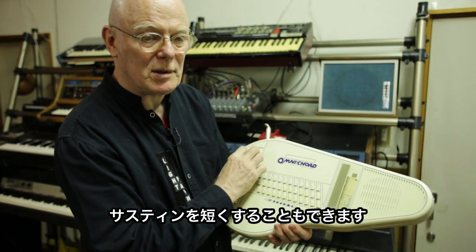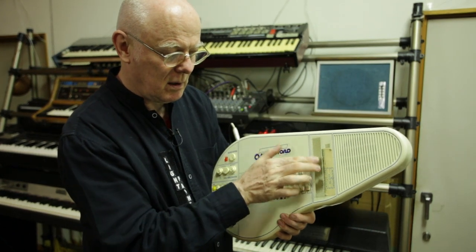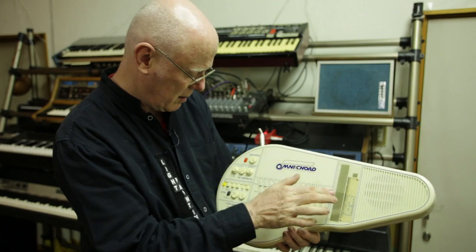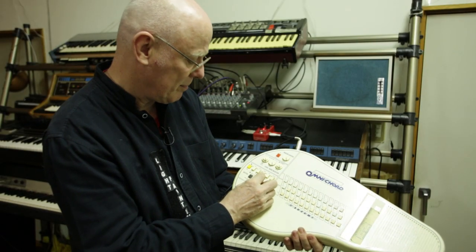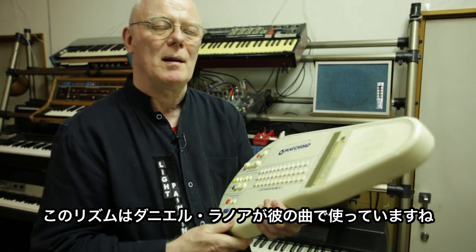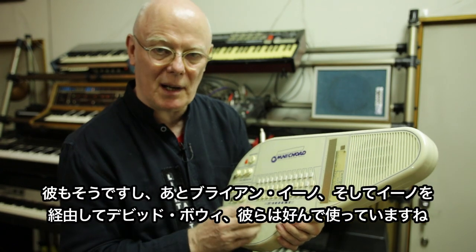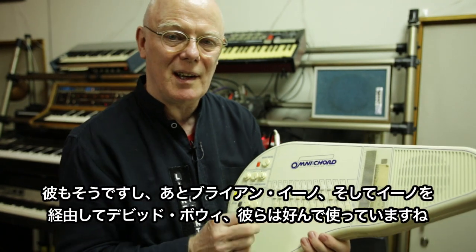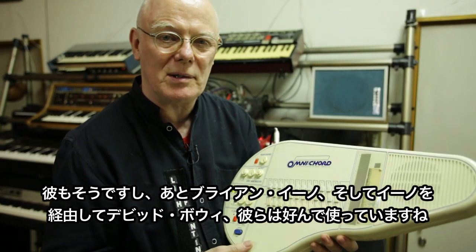You can make the sustain shorter. This is the first one that Daniel Lenoir used on one of his songs — he really likes this instrument, as does Brian Eno. Those two guys have featured it a lot. I think it may have even shown up on a couple of David Bowie songs.